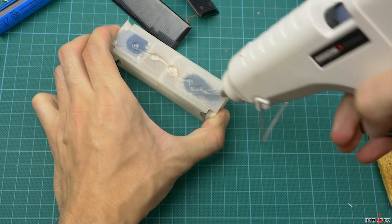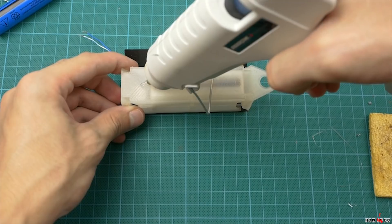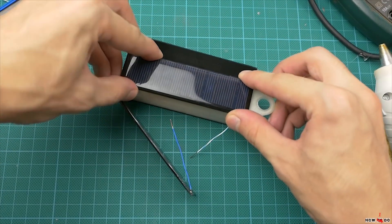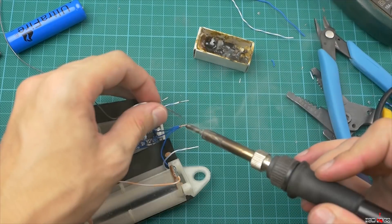Glue one of the panels. Final soldering of solar panels to the charger module.